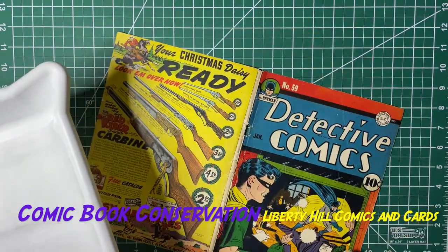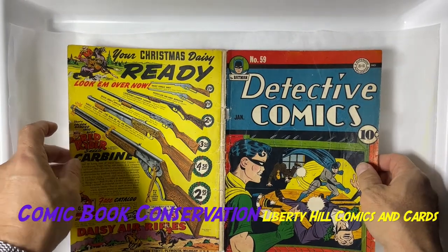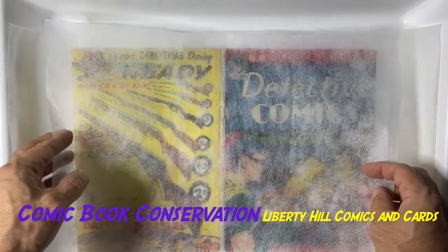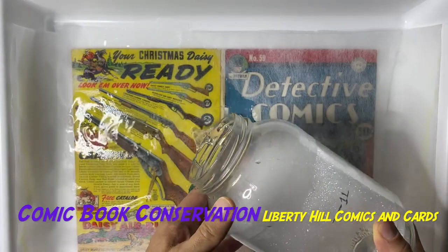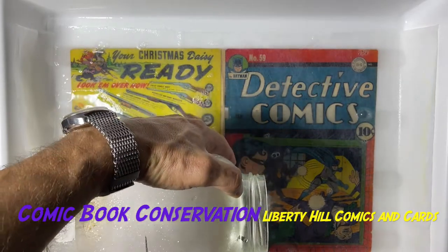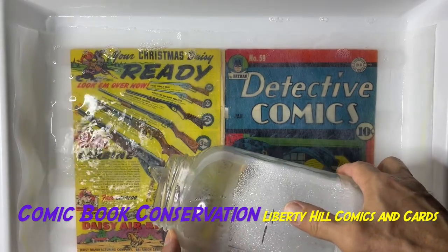We're going to use the same photo developing tray as before. Here's that tray — we have a piece of Reemay paper, which is non-woven polyester. We'll put another piece of Reemay over top to protect the book, then pour our solution over that. This is one liter of warm water — approximately 100 to 110 degrees Fahrenheit from my tap — with approximately one percent Triton X-100.